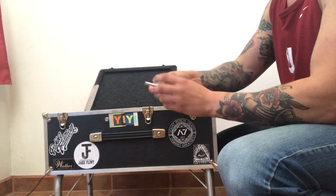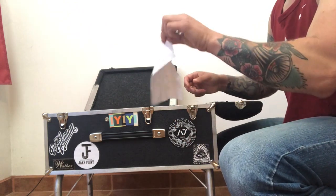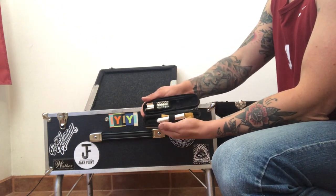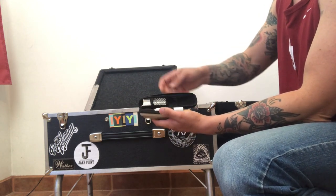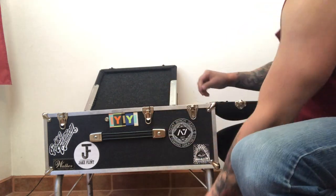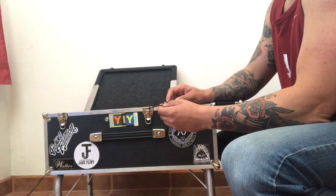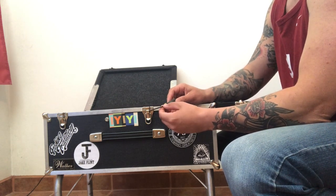Here's my hex wrench tuner. Another glasses wipe. Here's my tone bar case — got my BJS and the dobro slide. This little hex wrench is for tuning my split tunings and also is the same size as the screws for my bell cranks for moving those around.